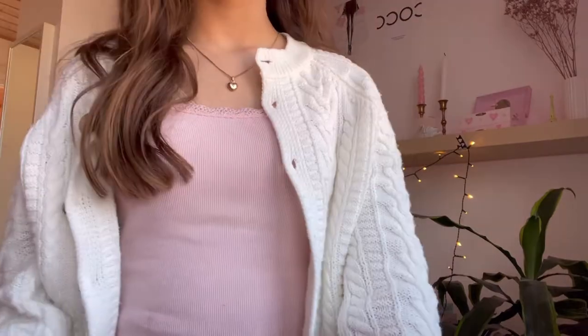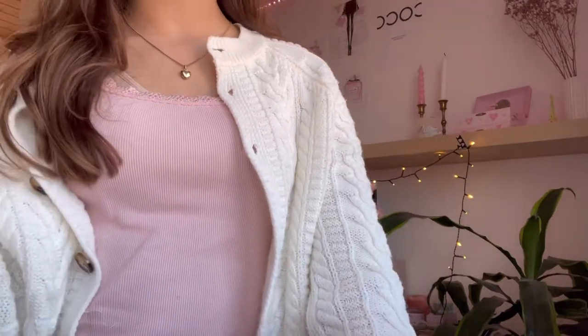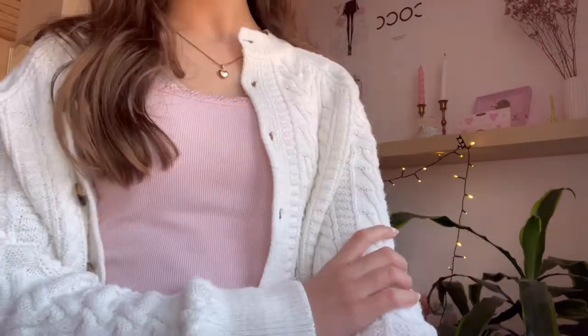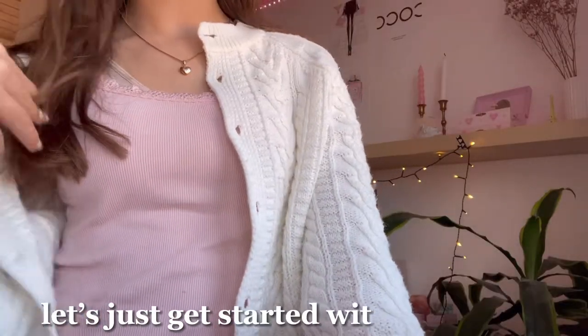Hey guys, welcome back to another video. In today's video I'll be showing you guys my weekly reset routine, or like my Sunday reset routine. So yeah, let's just get started with the video.